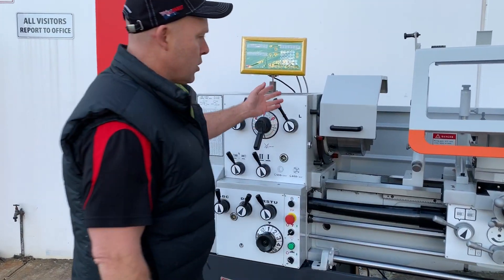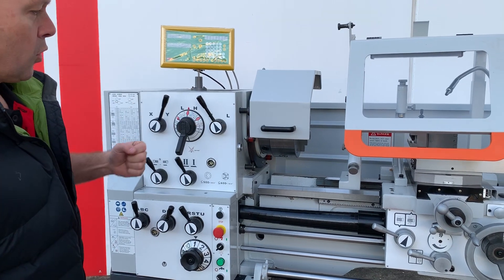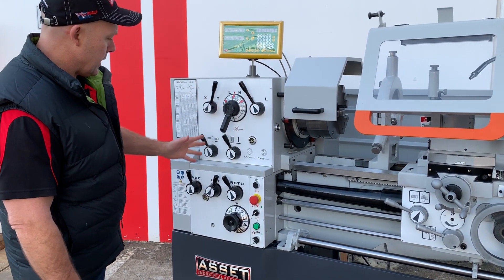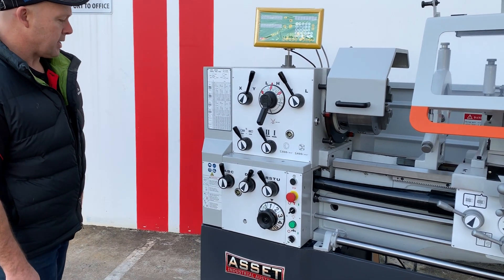Precision bearings in the headstock. Some of the new features on our Euro model, as you can see here, is an ergonomic headstock there for changing gears, speed ranges, and feed.